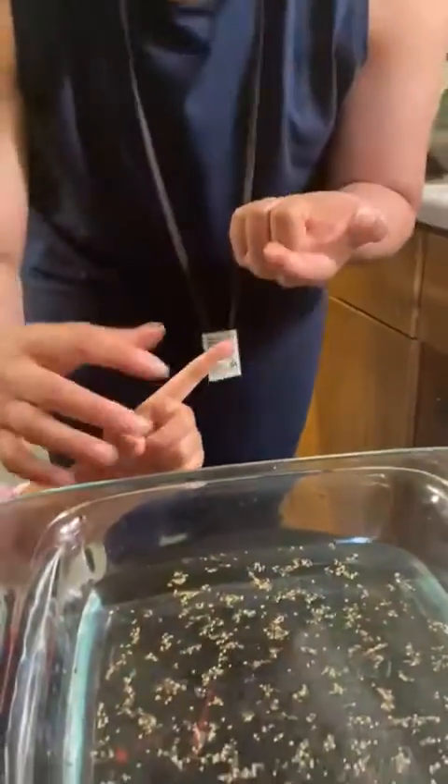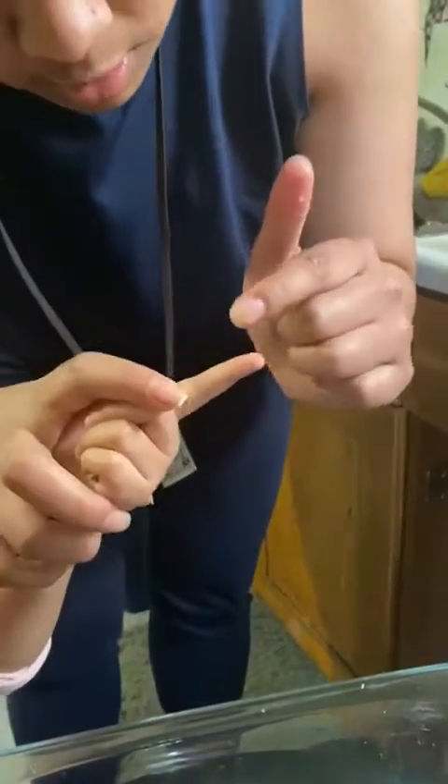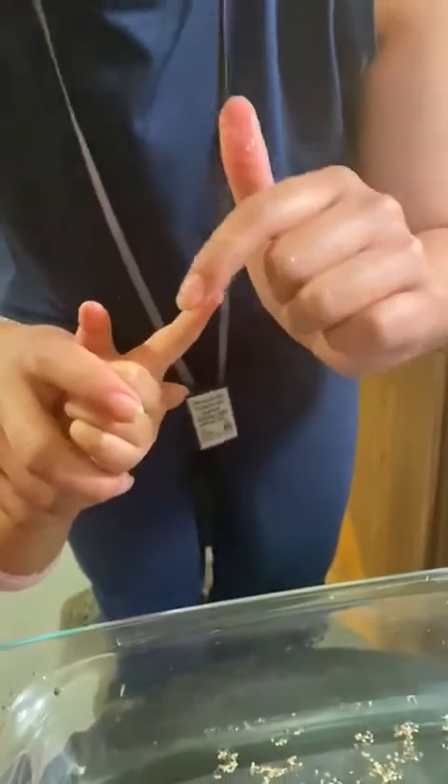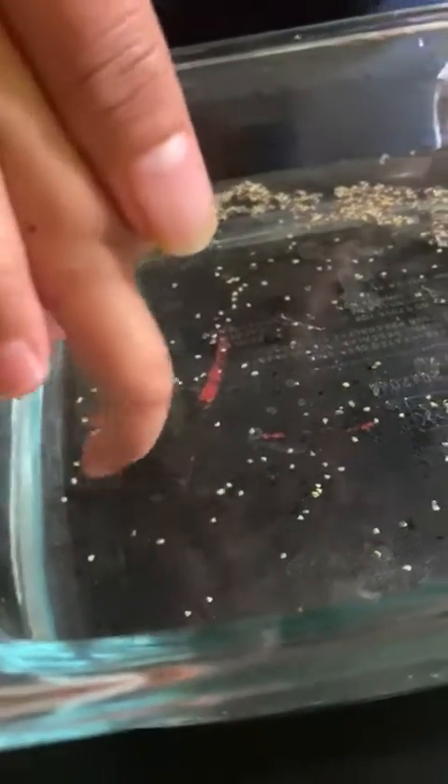That's why we need to wash our hands very properly. So we're going to put soap on Queenie's finger. Look what would happen when you wash your hands with soap — she's going to place her soapy finger in the bowl and see that — all the germs go away! So we have to make sure we wash our hands very clean.